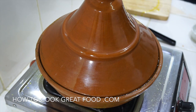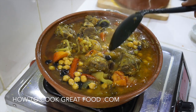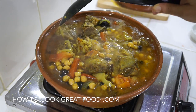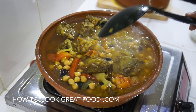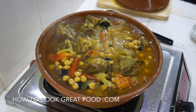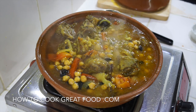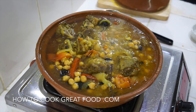Our chickpeas have cooked in really nicely, as has our dried fruit - perfectly soft. Now it's all about getting the meat really really tender, and that depends on the size and quality you've used. I'm going to let this go for about 20 more minutes. You could let it go for an hour to an hour and a half easily, just slowly slowly cooking it and it'll be beautiful. Then there's one more thing to add on top and it'll be ready.